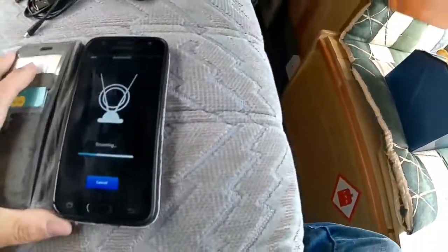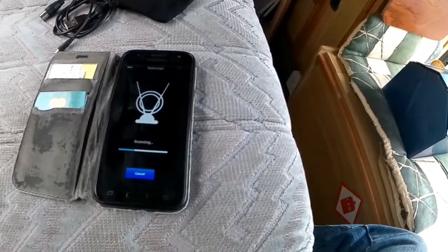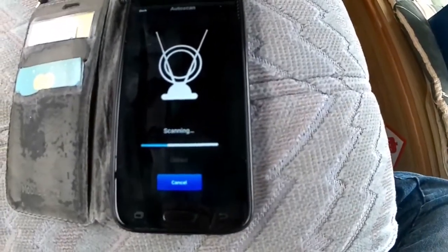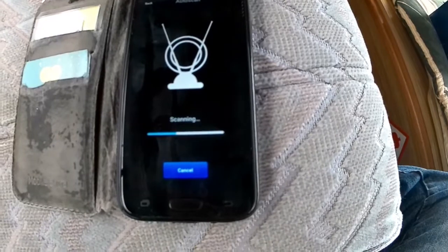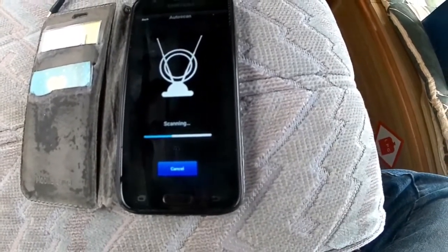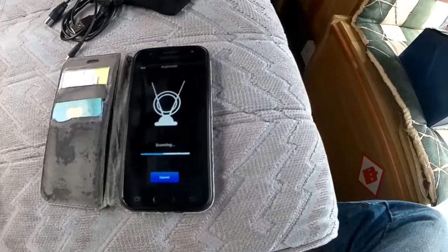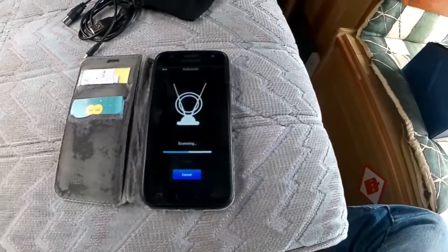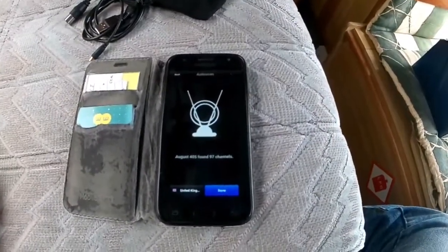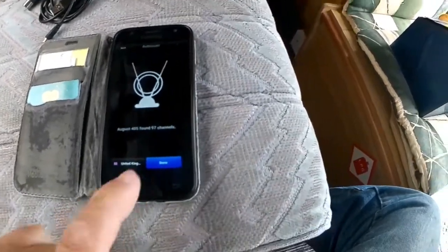It's now scanning. I've never scanned here for TV signals because I'm in the storage facility. Oh, it's picking up Yesterday, Great Movies, QVC, D-Max, BBC One, BBC Two, BBC Four, BBC Three, CBS, ITV, Channel 4, Channel 5, etc. I'll let it continue. It says August 405 found 97 channels, so we're done with that.